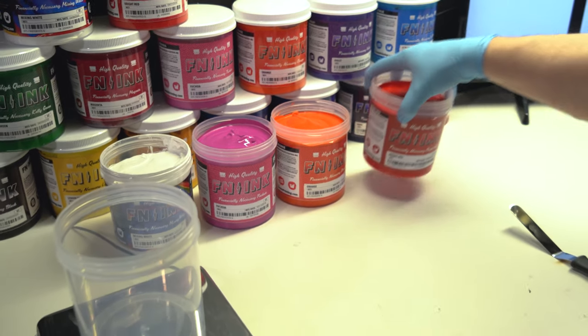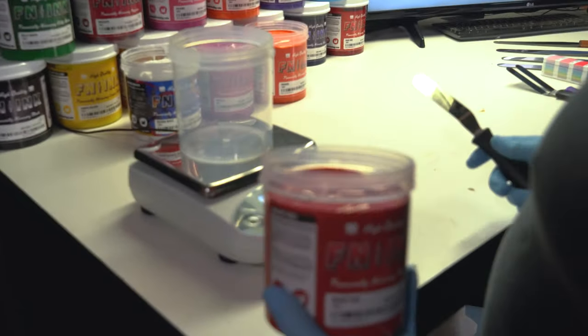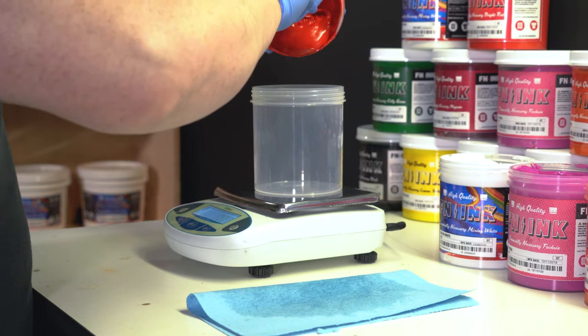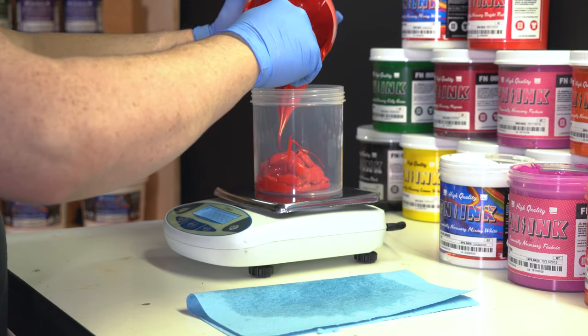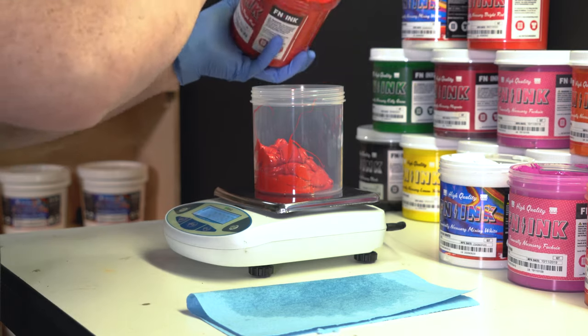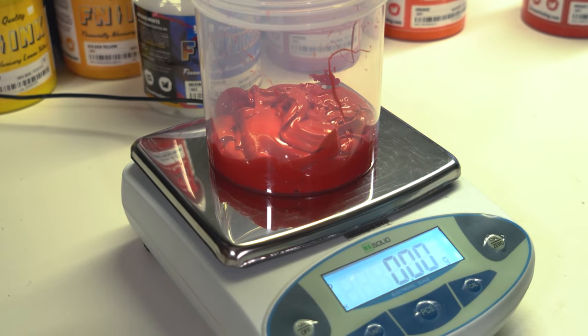Use whichever scale you prefer. We recommend starting with the color that has the highest volume in the formula — we'll show you why in a minute. For 186C, this is bright red. We need 319.68 grams. Take a spatula, dip it into the ink, and measure bright red to the exact amount required. You might notice that my scale measures to a hundredth of a gram. If you're using a smaller scale, measuring to the hundredth of a gram might not be an option — round up or down, and remember there might be a little color shift. Now that we have our weight in, we're going to hit zero.